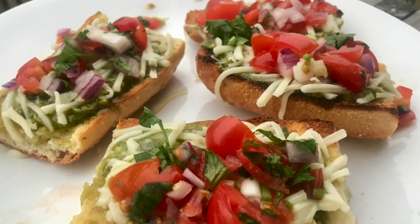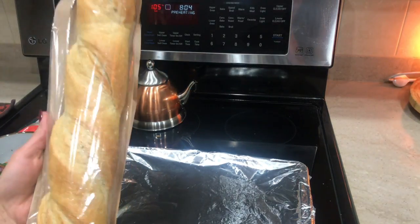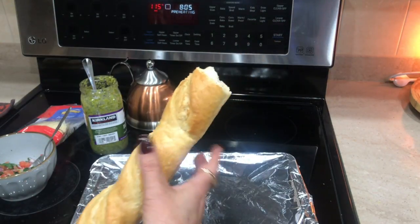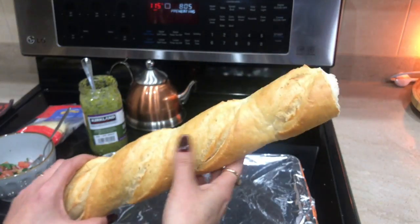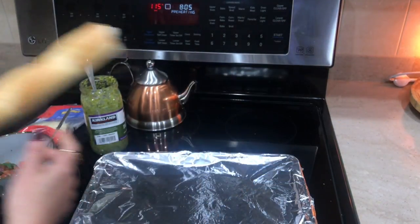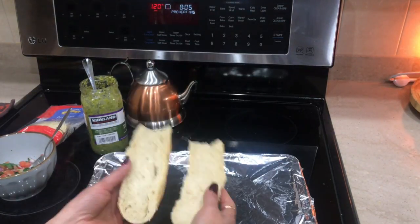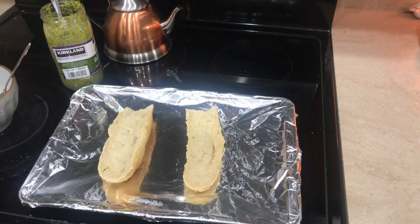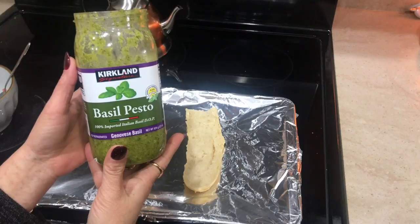The first one I'm making is bruschetta. Bruschetta is an Italian appetizer, and this is how the bread looks. It's hard but not too hard. I'm going to cut it into small pieces and also cut it in half to open up the bread. I'll be making this in the oven, so my oven is preheating at 250 degrees Fahrenheit.